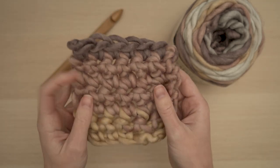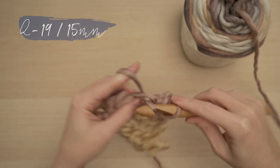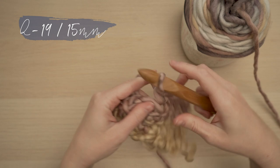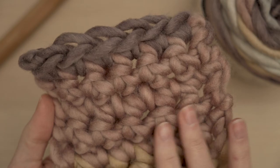Here's the single crochet swatch. Again I love these big stitches — it's such a statement. You can make a real fashion piece with this. And you can also just see the softness with this halo. It feels like a cloud.